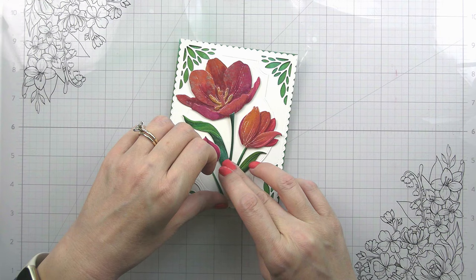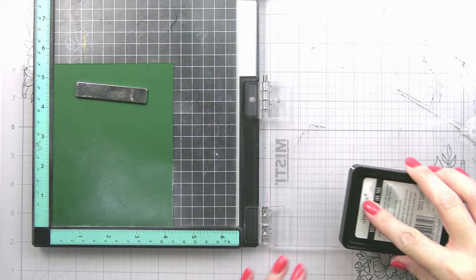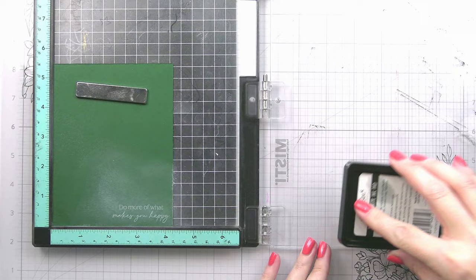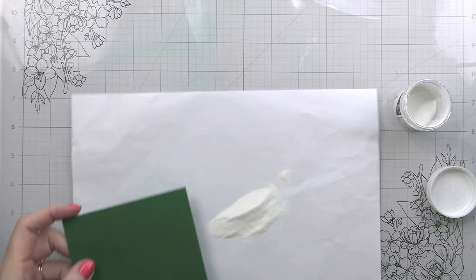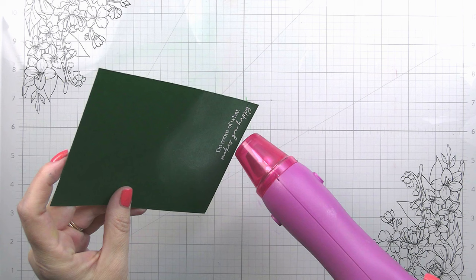I found a green that matched relatively close — this is Pine from Hero Arts. I treated that with my anti-static tool. This sentiment is from the Be Still stamp set and it says 'do more of what makes you happy,' which is probably priority number three in my life right now. So I'm going to stamp that down in our brilliant white pigment ink, and then I will use white detail embossing powder on top of that, and then heat set it until it is nice and smooth.